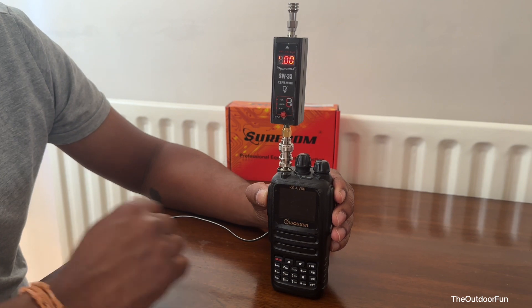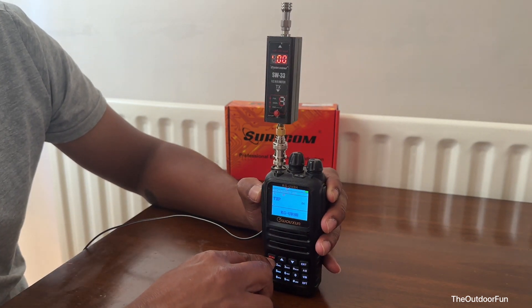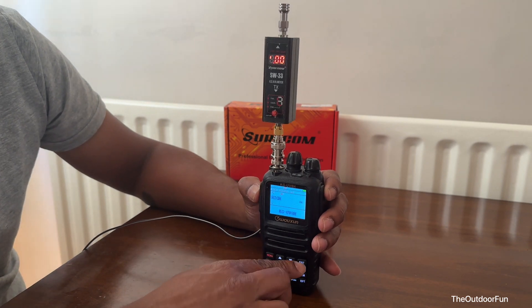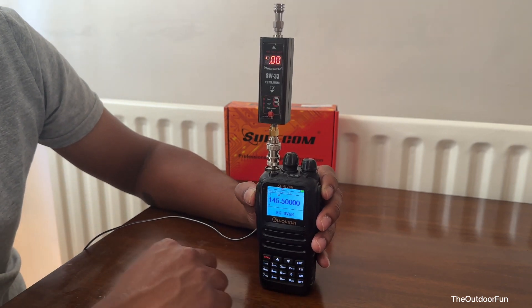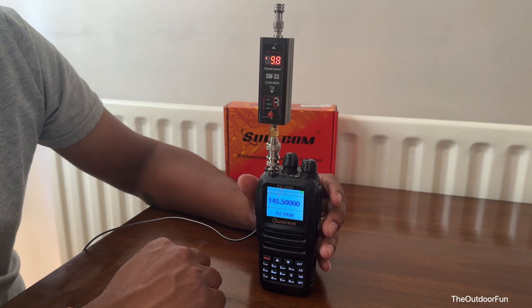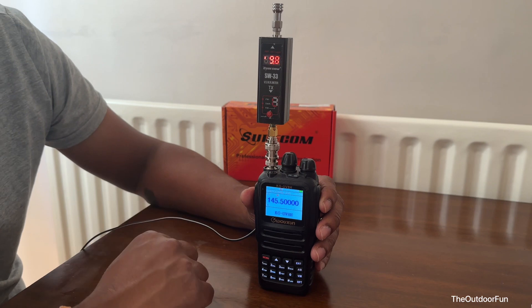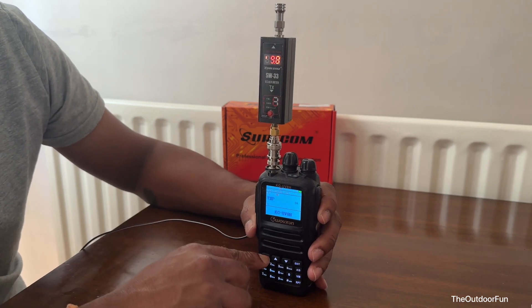Transmit power is set to high. 9.8 watts — nearly 10 watts, which is good.